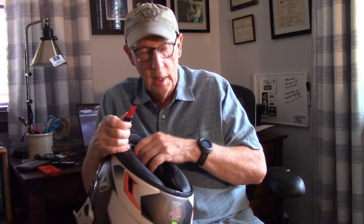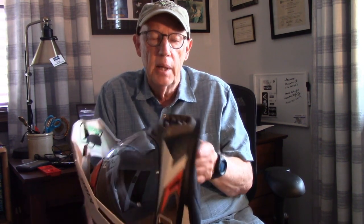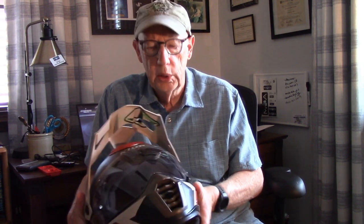Inside of the helmet is quite plush — I found it very comfortable. I got this helmet in a medium and I find it comparable to a medium in a Shoei or an Arai; it fits me just fine. As far as ventilation, I've been using it lately in some hot weather, so I've been able to judge how cool it stays.